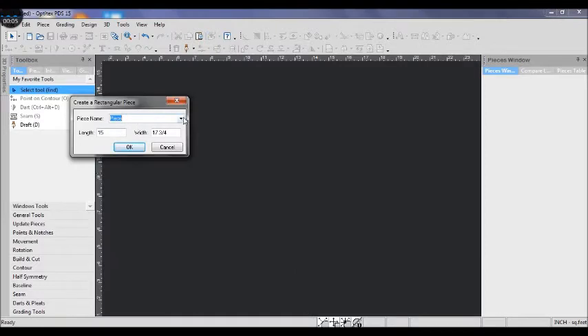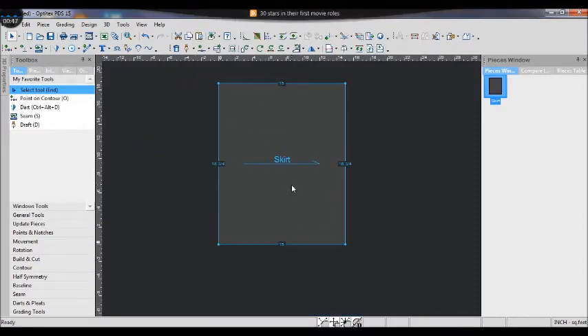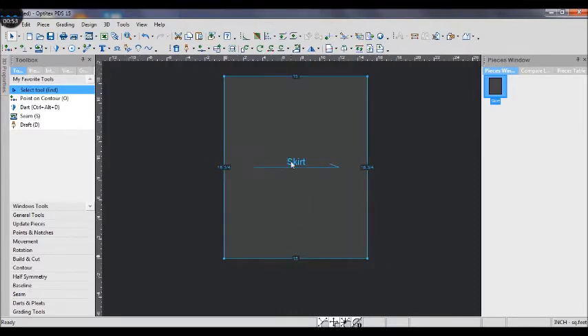I'm creating the rectangle piece using the right mouse button. The length is the center front hip depth plus the skirt length that you want, and the width is the front hip edge plus the back hip edge plus 1 inch for ease, which equals 18 and 3/4 inches.